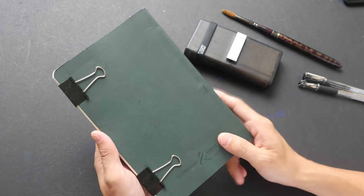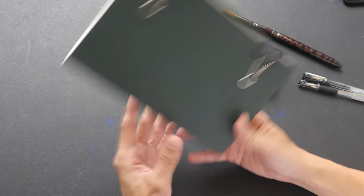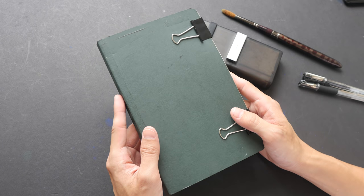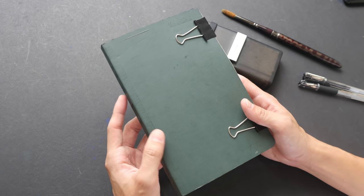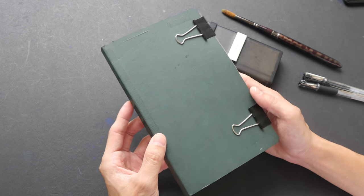Hey everyone, in today's video I'm going to give you a sketchbook tour of this sketchbook that I filled up very recently — in fact two days ago at the Asia Link Sketchwalk that happened in Taichung, Taiwan.